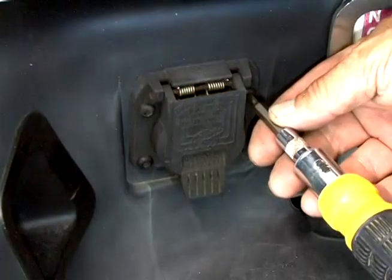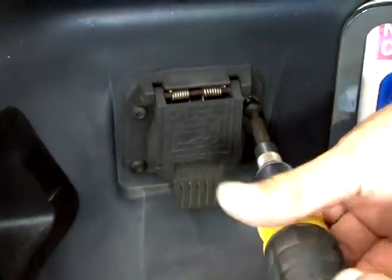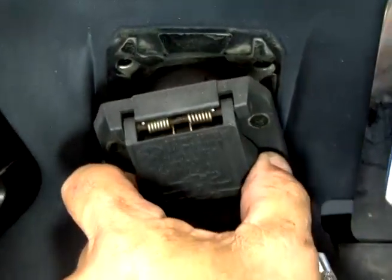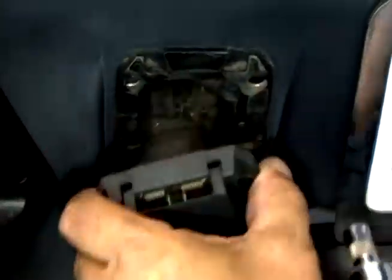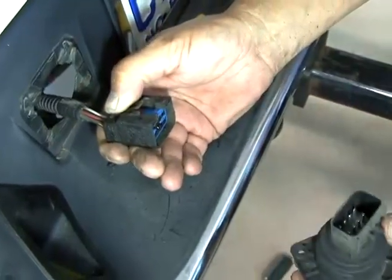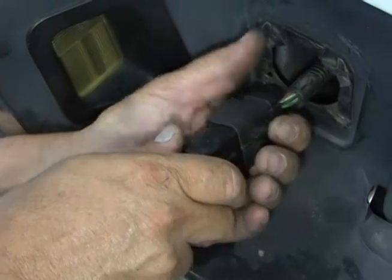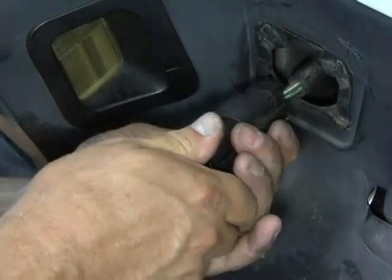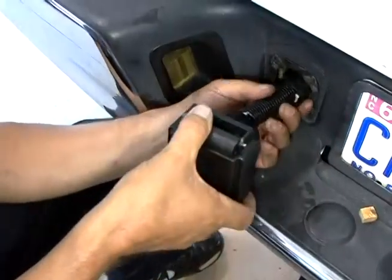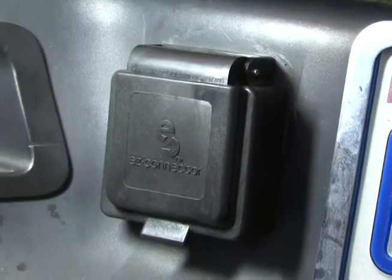The first step is to remove the existing plug from the tow vehicle. Remove the mounting bolts, the old plug assembly, and unplug the factory plug wiring harness. Now plug the vehicle wiring harness directly into the EZ Connector plug and reinstall the mounting bolts. That finishes the vehicle installation.